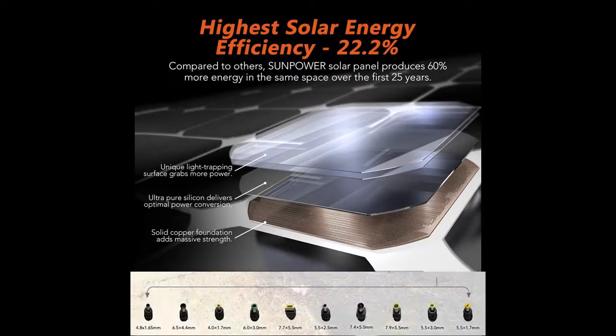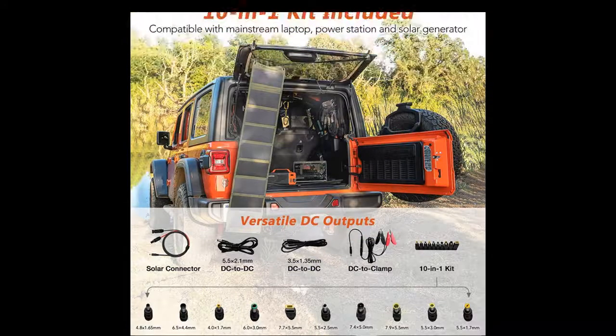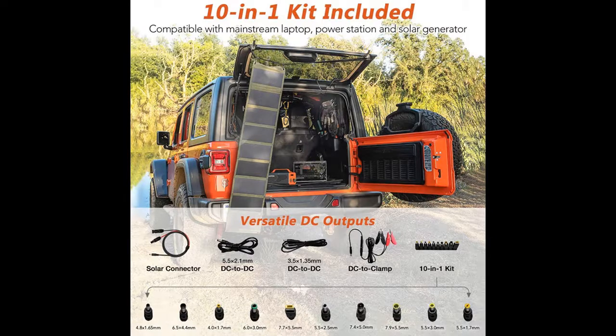Instead of carrying bulky power banks or looking for an outlet, you can enjoy unlimited, eco-friendly power no matter where you are with our portable and easy-to-transport solar power generator.